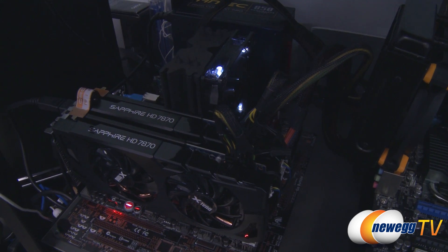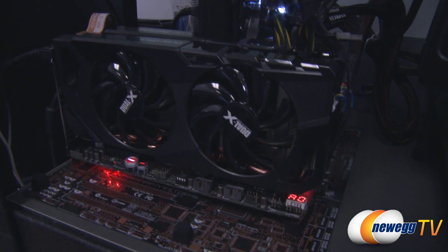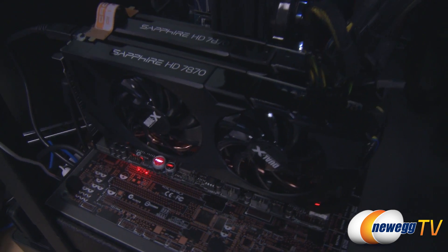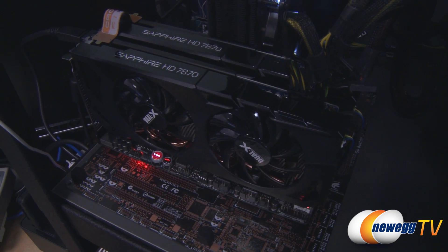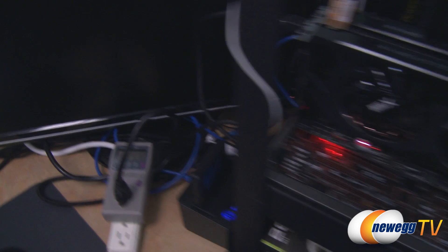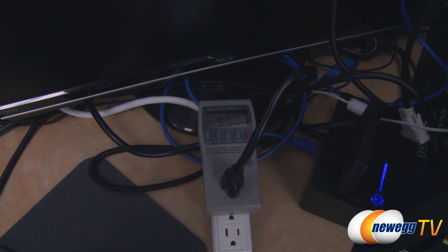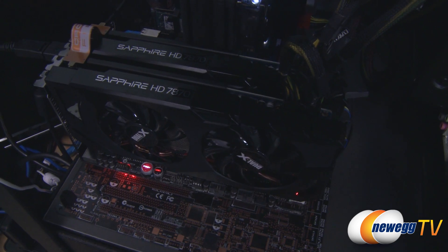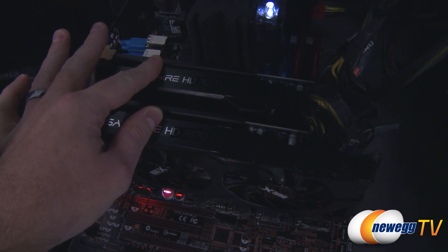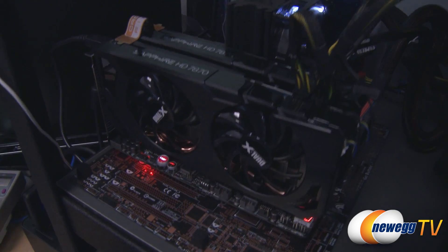Here's a quick look at our testbed: a Z77 motherboard with a Core i5-3570K processor. You can see the cards set up in CrossfireX mode right now, and the second card's fans aren't spinning — that's Zero Core in action. It turns off the unused GPU, and this has been documented in our idle wattage draw at only about 65 watts, the same as running a single card, because the second card shuts off entirely. The inner card's fans are running since the system is on and sitting at the desktop.